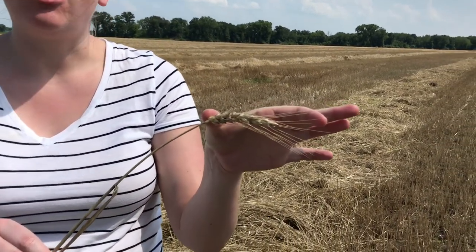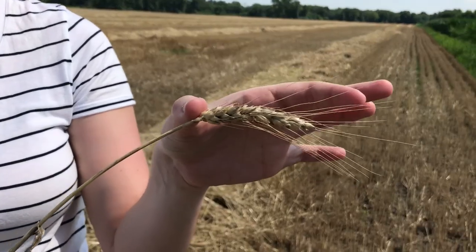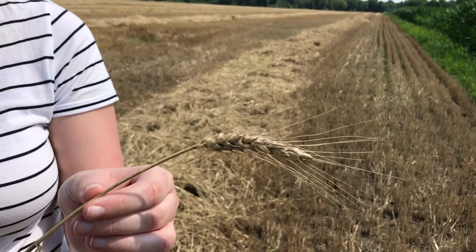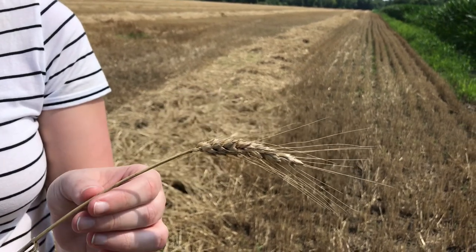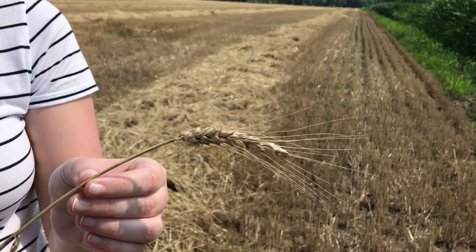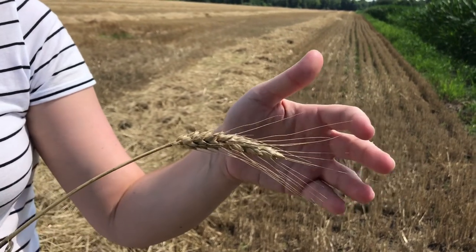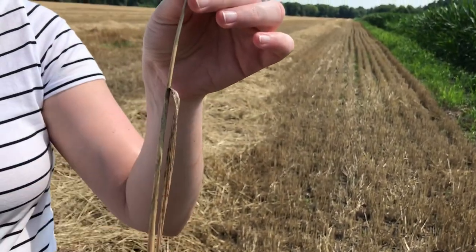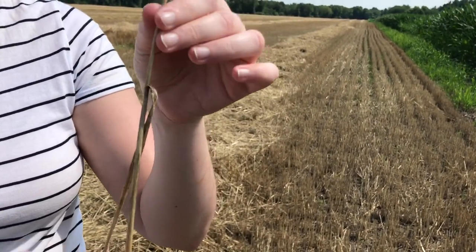I found a stalk of wheat that didn't get harvested, so I wanted to show you some of the parts of the wheat plant. This top part up here is called the head. The head is made up of kernels, and the kernels are what we're actually harvesting and grinding into flour. The kernels are the seed of the plant — if we were to plant these it would grow into a new wheat plant. These spiky pieces up here are called the beard, and then we have the stem or stalk, which is what's holding the head up.